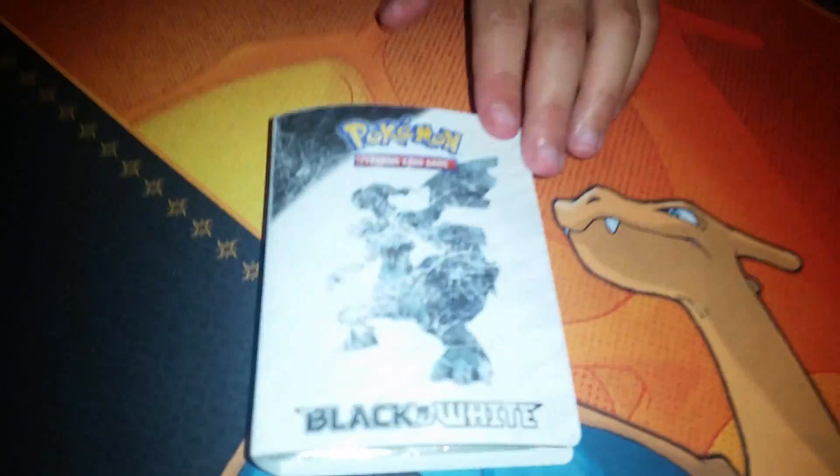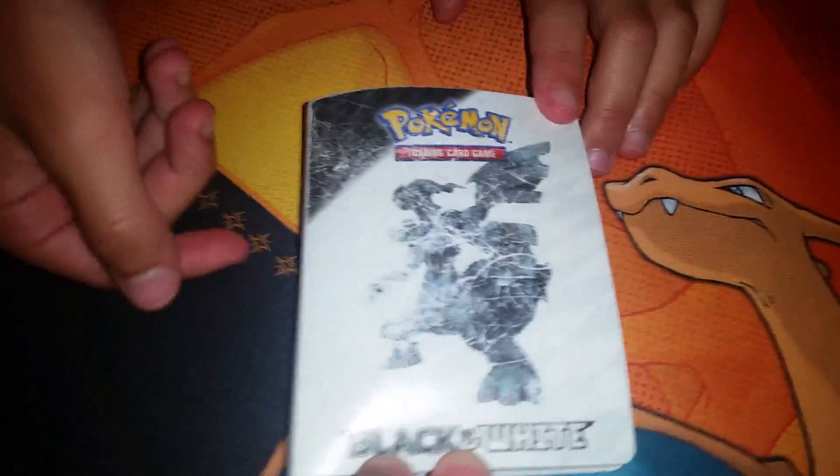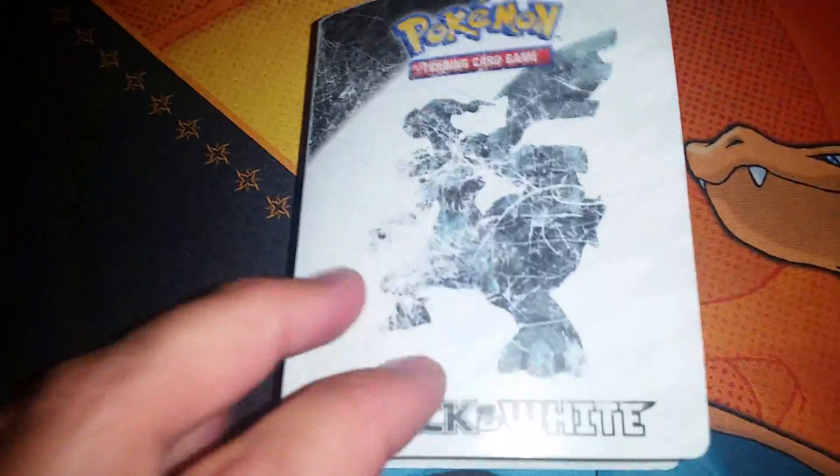Here we have Zekrom on one side. It's very scratched up, so someone must have really loved this Pokemon album — this was very special to someone. It says Black and White. And the back? Reshiram. So we've got Reshiram and Zekrom.